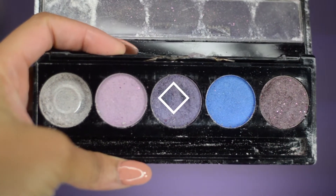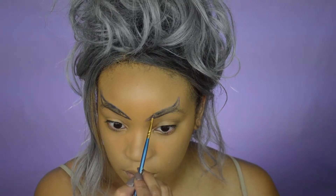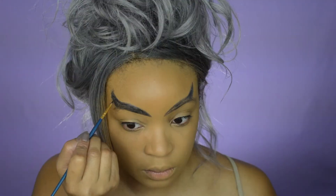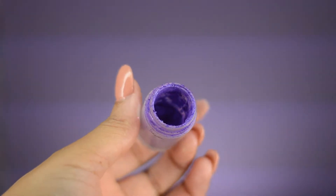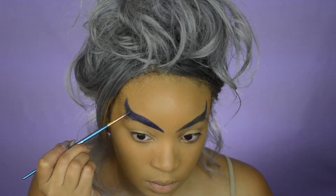Next, I'm taking this purple in this palette and I'm going to start sketching out some lines. I'm going to start off with my eyebrow shape, but I'm going to flick it up instead of going down. I'm also dipping my brush into some water just to make sure the color is super pigmented. After I have my desired shape, I'm going to fill it in. Being that this color was giving me a little bit more blue than what I'd like, I'm going to take this pigment by MAC and go over the lines I just drew.